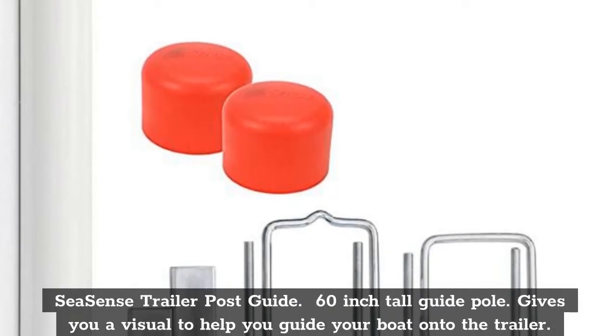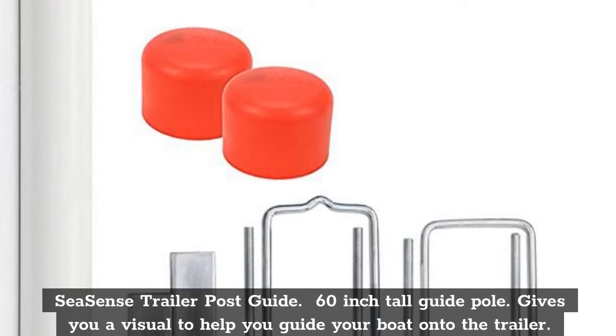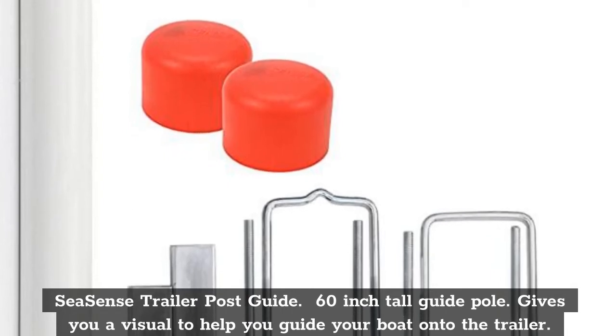Top 4: Seesmith Trailer Post Guide, 60-Inch Tall Guide Fold. Gives you a visual to help you guide your boat onto the trailer.